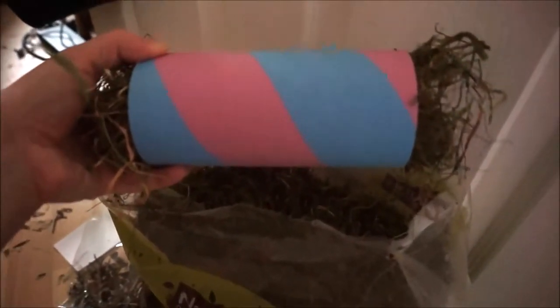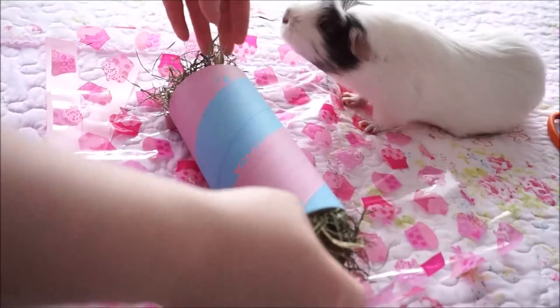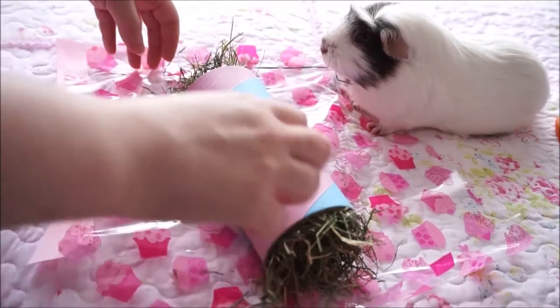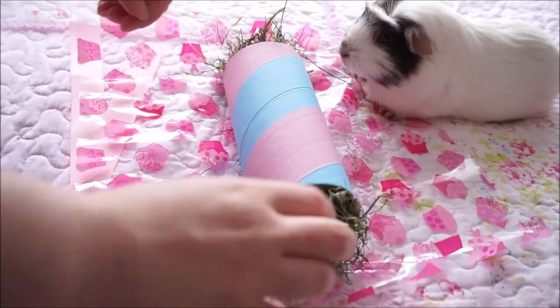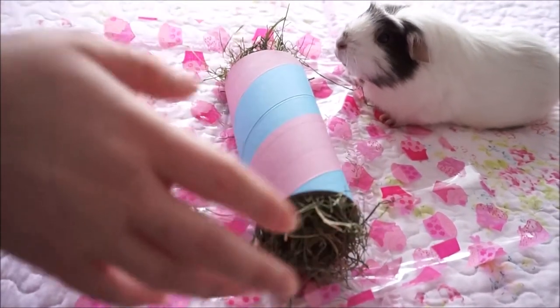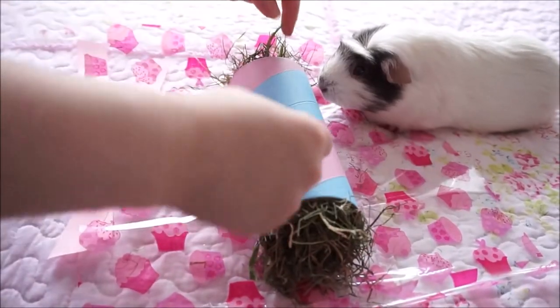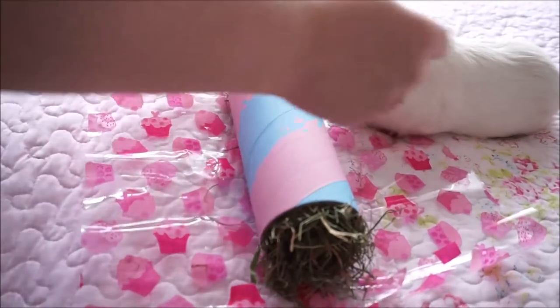Okay, so basically, once you've finished filling both ends with the hay and the Burgess treats like I showed you, you want to take it to where your cellophane is on a table and fill it where it's not going to mess anything up. My lovely assistant Ruby is going to help me wrap it. This is where you get your two pieces of ribbon.